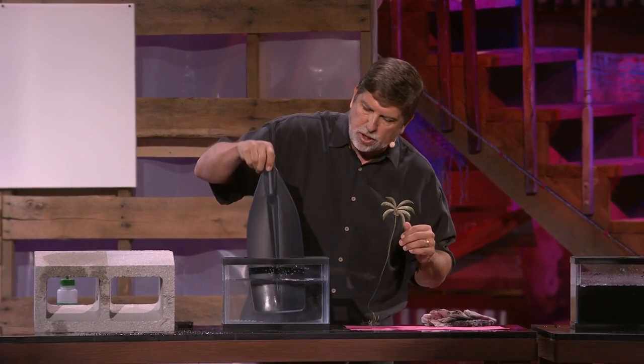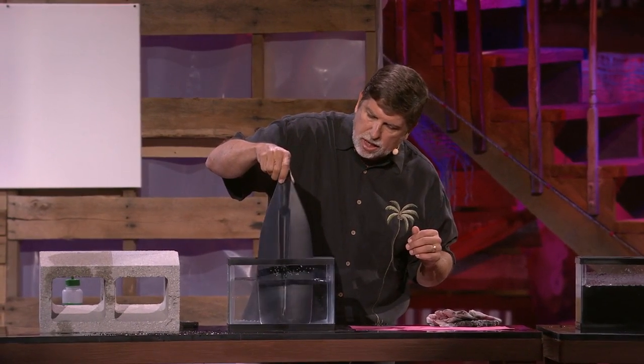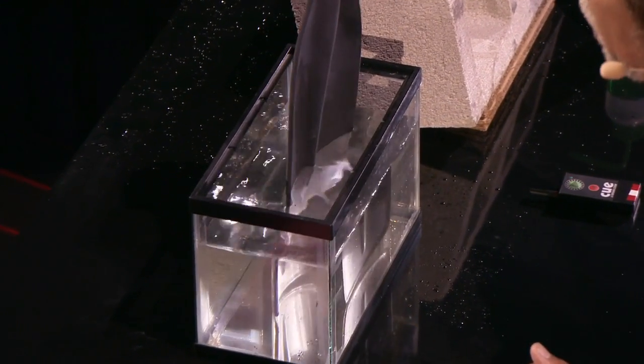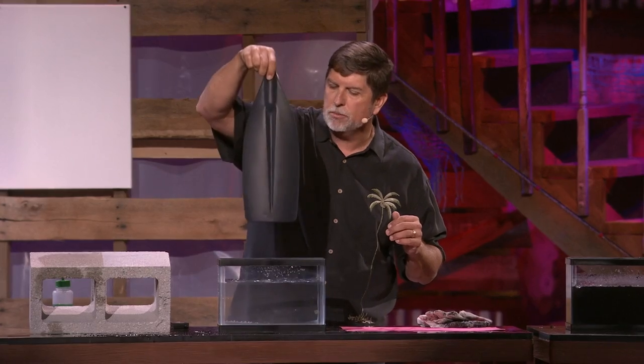So if I put this inside this water here, you can see a silver reflective coating around it. That silver reflective coating is the layer of air that's protecting the water from touching the paddle — and it's dry.